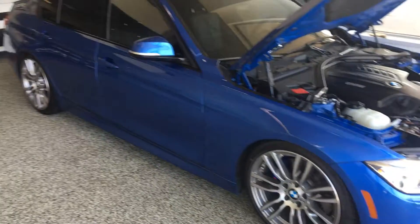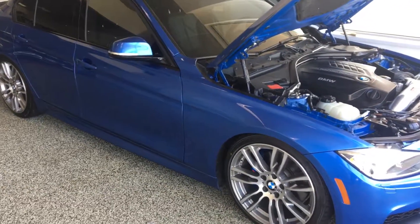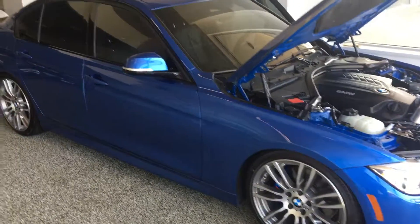Hey Kevin, this is Dan with Max Madsen's Mitsubishi in Aurora, just giving you a video of the 2013 BMW 335 M Sport.